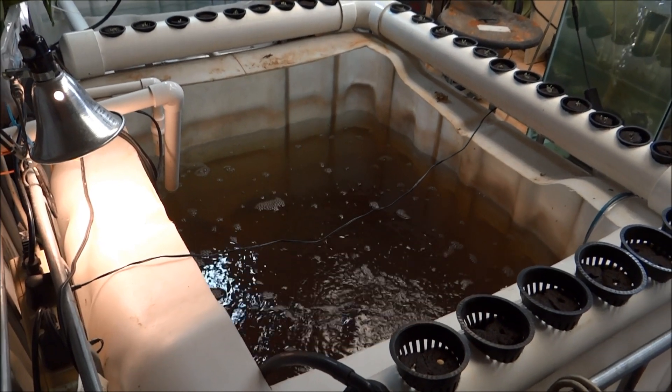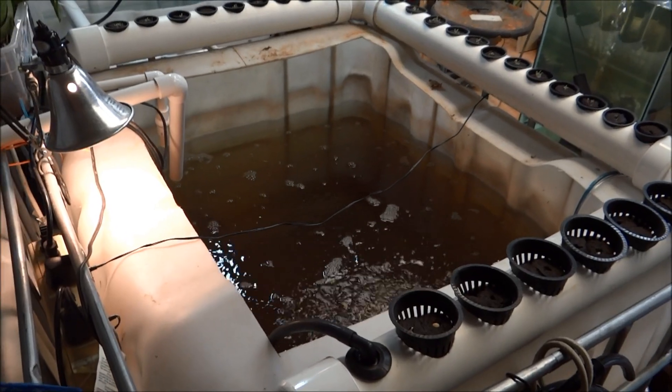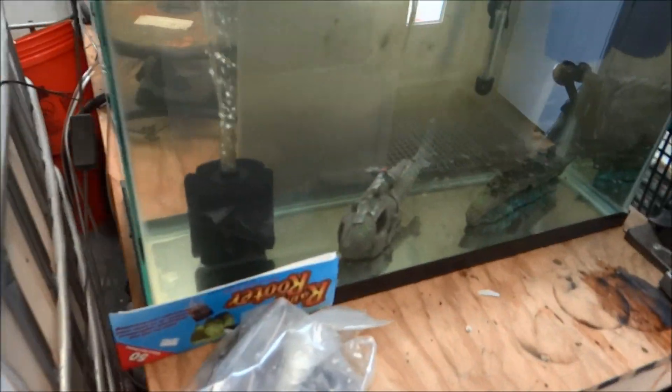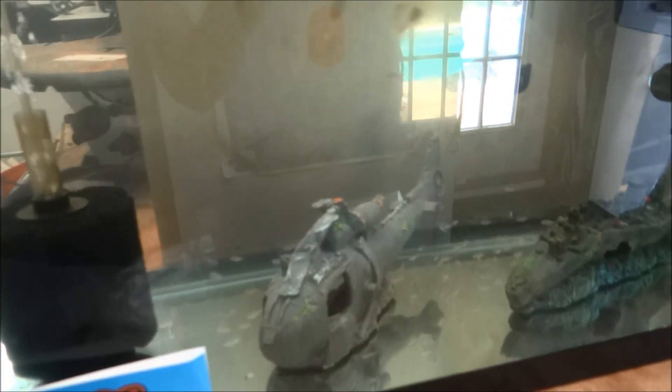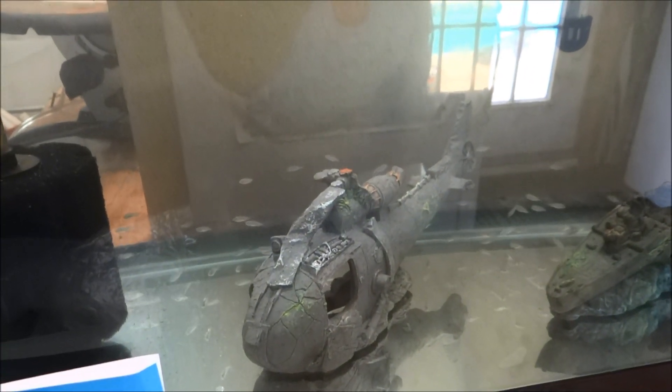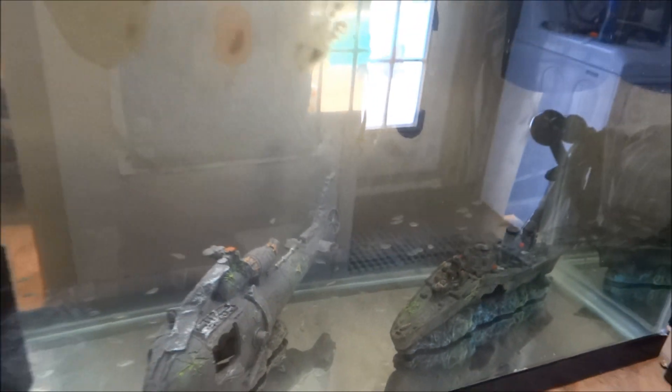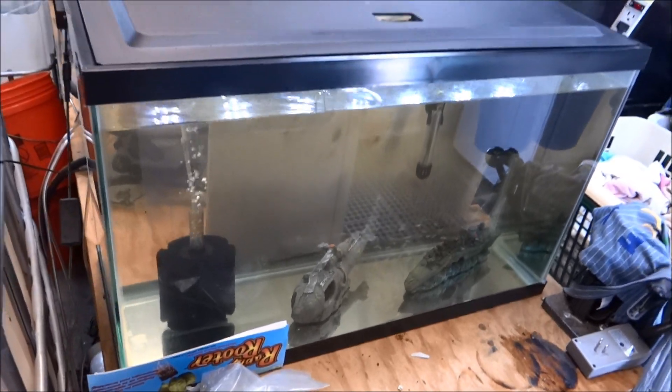Hey folks, it's 1881mf on the Life Buzzing channel and here's a little tilapia update. First, here's the babies — these guys are about a week old, much bigger already. But that's not what I want to show you today.